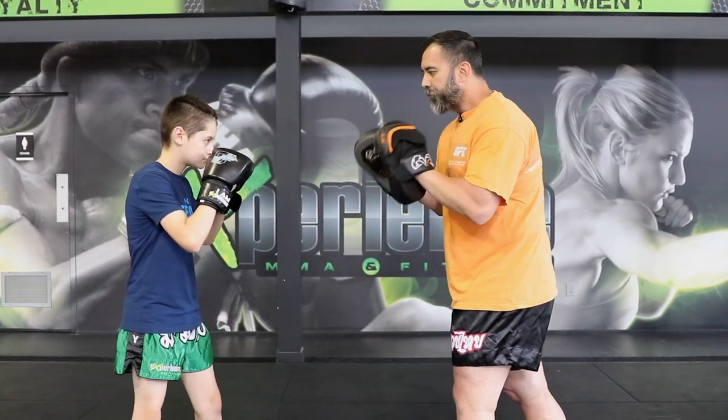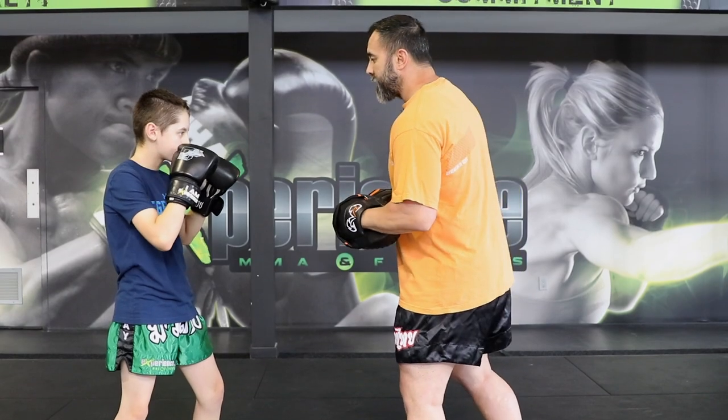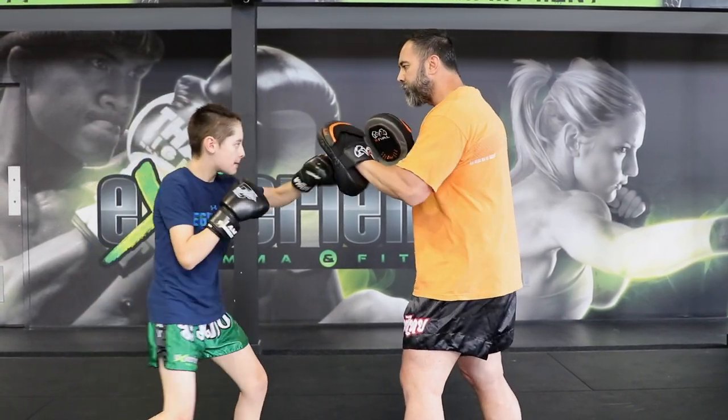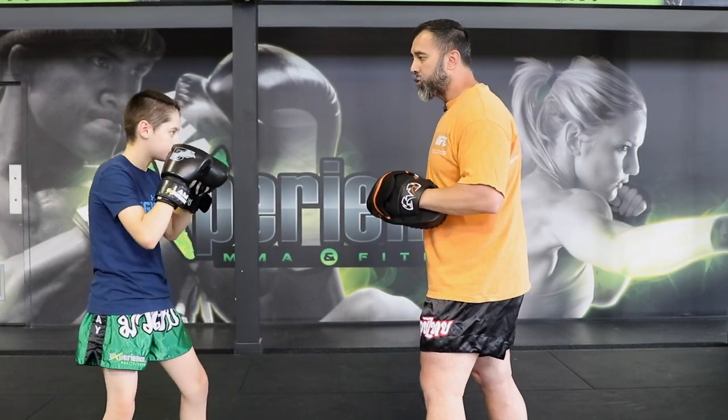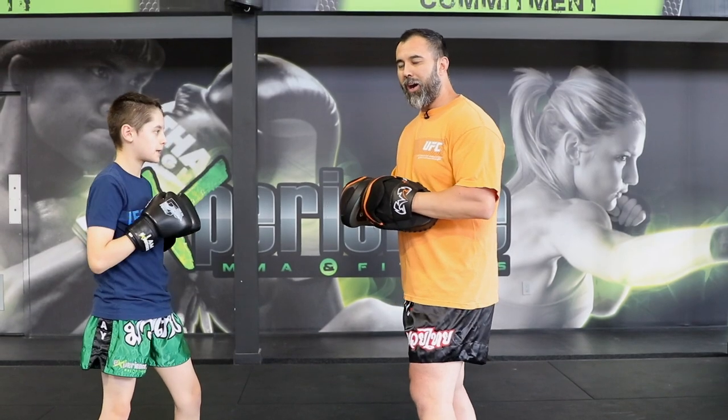So now let's start with the one-two. That's the basic combination you should always have in your arsenal. This is a classic jab-cross, and then we could chain it with jab-cross-hook. And then we can go jab-cross-hook-cross. We've seen this already, we've covered this a lot.